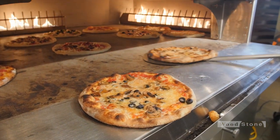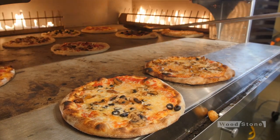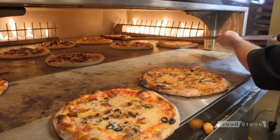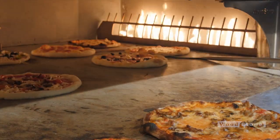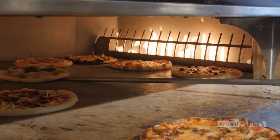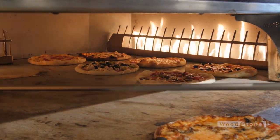We are producing pies at a rate of roughly four to five pies a minute right now. If you're doing four-minute pies, you're up in the 240–250 pie an hour range. That's huge production. Do the math — that's going to keep a couple of cash registers very busy.